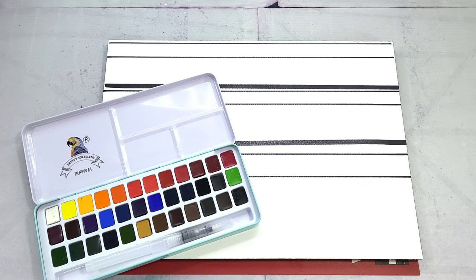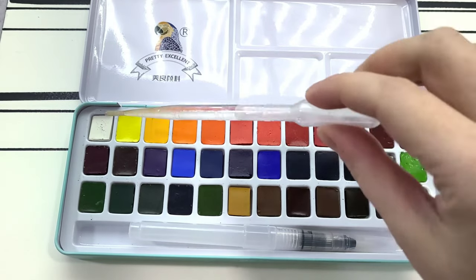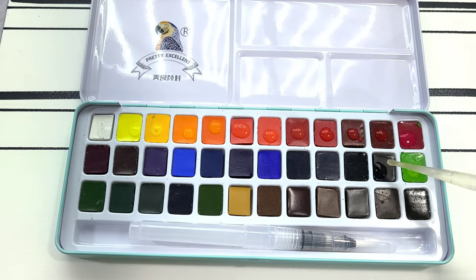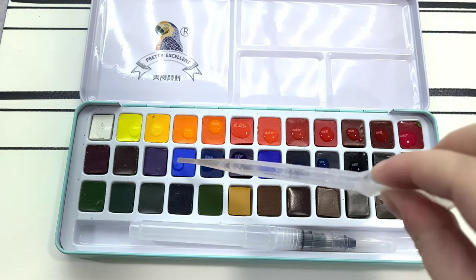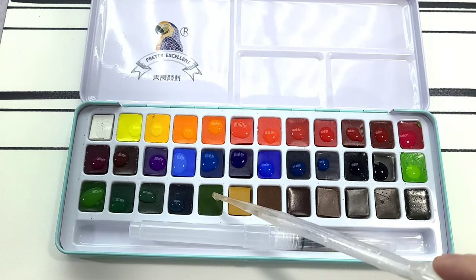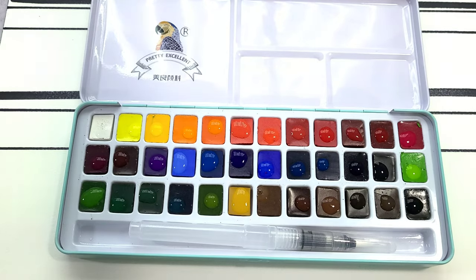Colors seem bright, vibrant, and pretty saturated, but they may also contain a lot of optical brighteners. The first thing I'm doing is pre-activating these paints — I'm just dropping a little bit of water on each half pan and giving it a moment to soak in. This is going to give the paints the best chance possible to really shine.